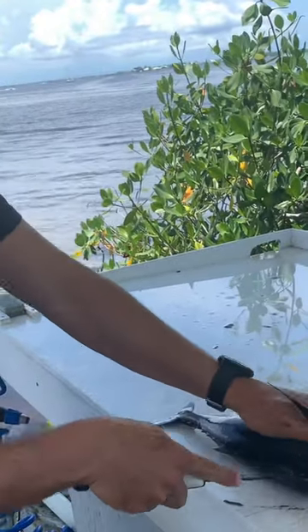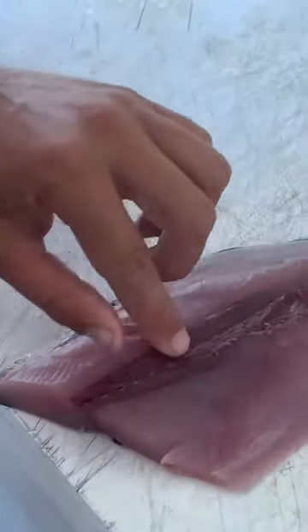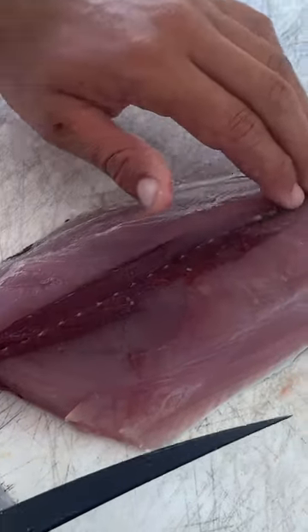Start with one cut, come down here, and go along the backbone. Now we're gonna take out — see this dark center here? That's the bloodline, and it's also where all the pin bones are connected.